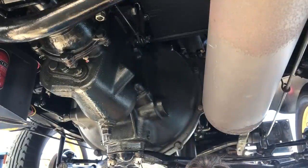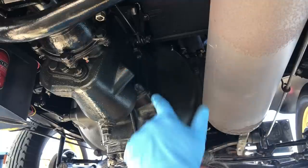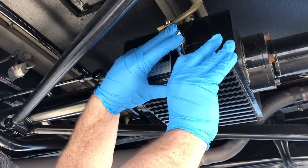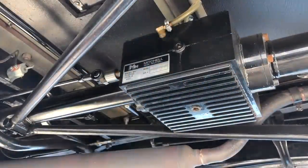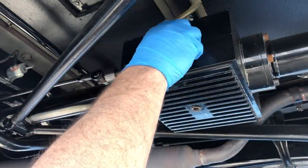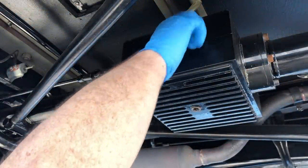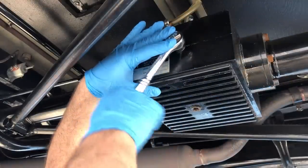The fluid level is just a touch low, but it's really, really clean. I'll add a little bit. Let's check the overdrive. I just serviced the differential, the overdrive, and the transmission very recently, so I suspect it'll still be full and clean. And yep — it's clean and it is full. Let's tighten that back up and move on to the rear end.